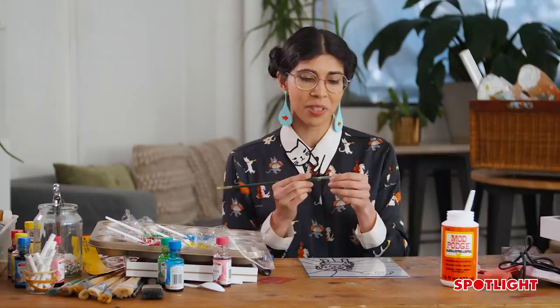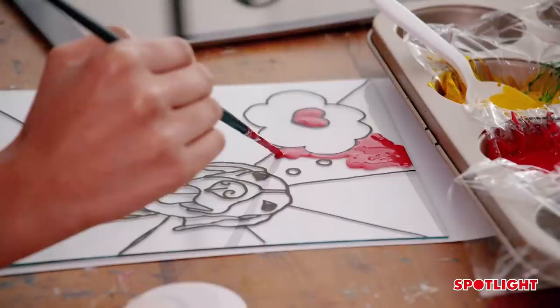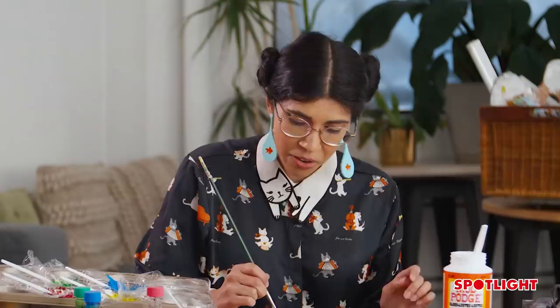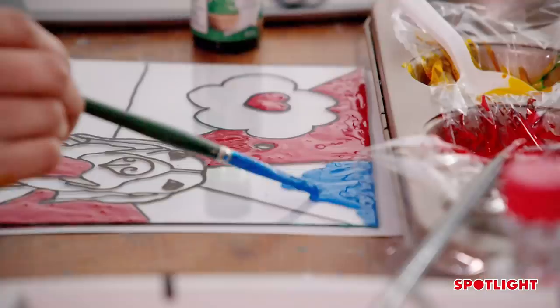Now that our colors are fully mixed, we can start applying them to our lead glass. I like to use a separate paintbrush for each color — it makes cleanup easier, but it's totally up to you. The secret to making this look beautiful is an even layer. Don't be afraid to push the color right to the edges because that's where the Mod Podge dries first. If you want a textured stained glass effect, you can be more liberal with the paint — it doesn't need to be completely smooth, but I prefer a smooth finish.